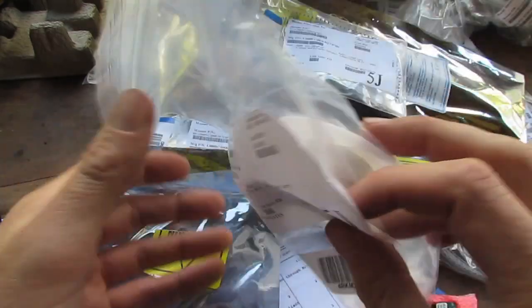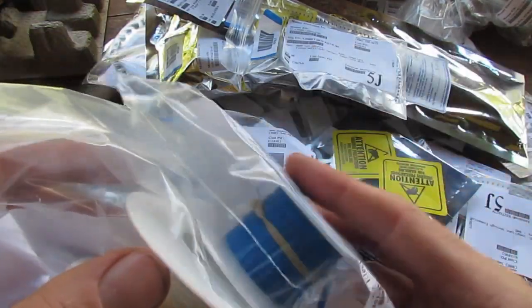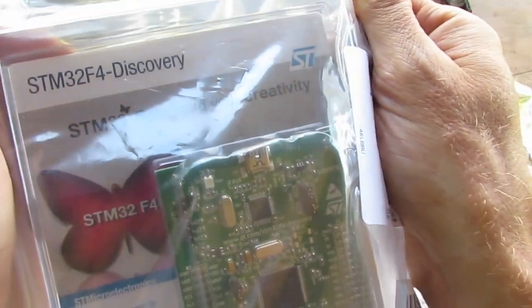Other things not related to my gimbal parts: a bunch of Kainar wire, which means I can get going on another project since I just sort of ran out of wire. And an STM32F4 Discovery Pack.